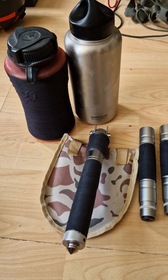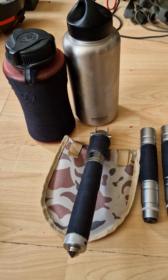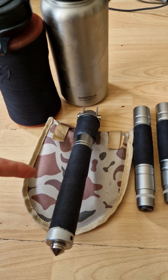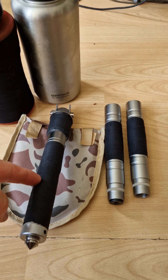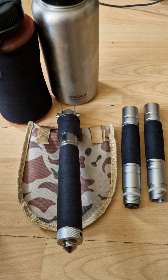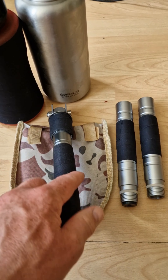Carrying on with my renovate gear today, I'm looking at renovating my entrenching tool or foldable spade and my water bottle. On the spade, this is cloth tape I've used.